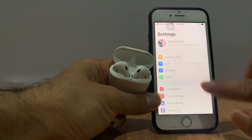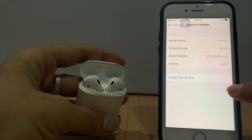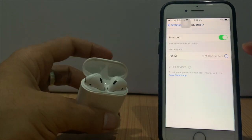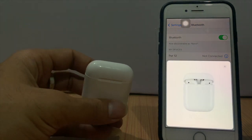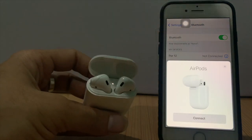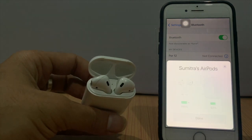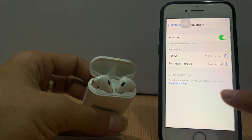Open Bluetooth and see the list. Tap the 'i' icon at the right of the AirPods name. Tap on 'Forget This Device,' then tap on 'Forget Device' twice. Now the AirPods will be connected to the iPhone. Sometimes this simple process can cause trouble if you don't know about it.